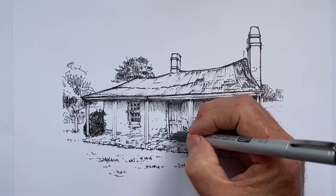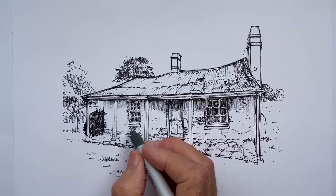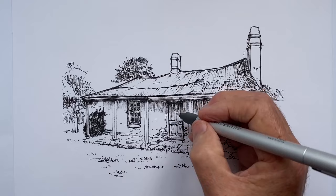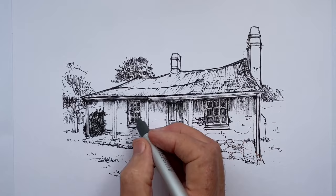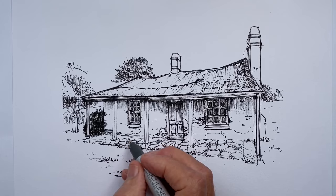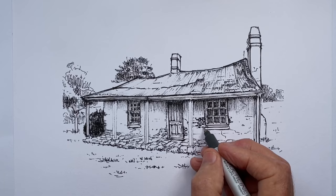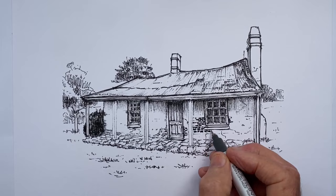There is one reason why a drawing can look overworked that is quite separate from all the others, and it's the simplest: we're simply using a pen that is too thick for the drawing we're doing. For the size of the drawing or the amount of detail we want, our pen is simply too wide, so the black line is too heavy and it ends up looking too much like heavy black lines. It's like not being able to see the wood for the trees — a thinner pen line can make an enormous difference to the visual appearance. It's certainly something to consider.